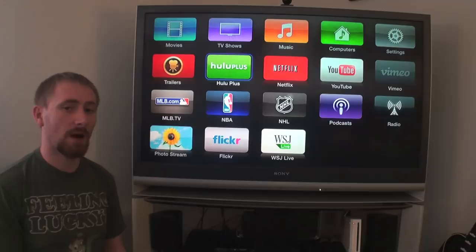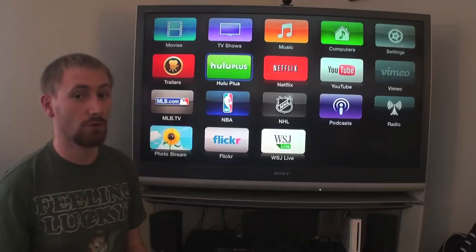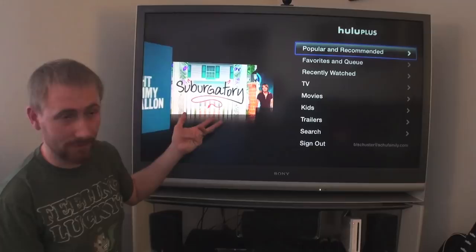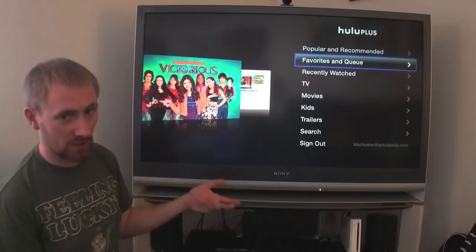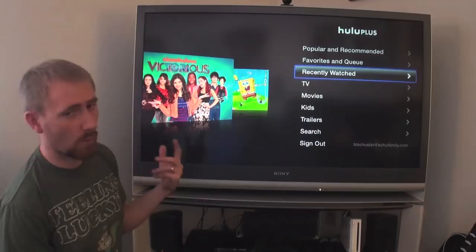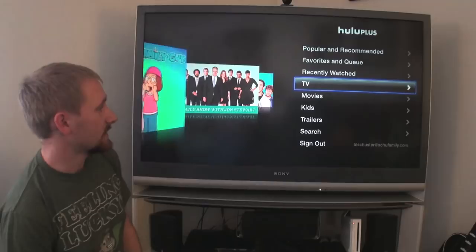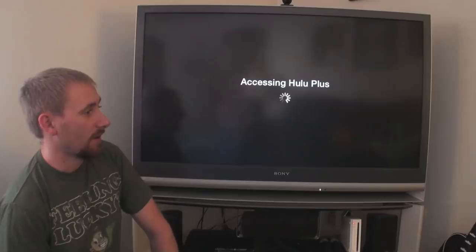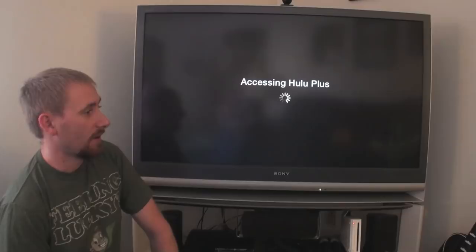Hulu Plus — I'm not going to get deep into it but I'll show the menu system. If you have a Hulu Plus subscription you're familiar with Hulu. I really like the menu system on Apple TV for Hulu and Netflix — it's pretty easy. Popular and recommended shows, your favorites queue, recently watched, and a TV section where you can browse by genre, network, popular, recommended, or A through Z. Major networks like ABC, NBC, CBS, and Fox all have their own sections.